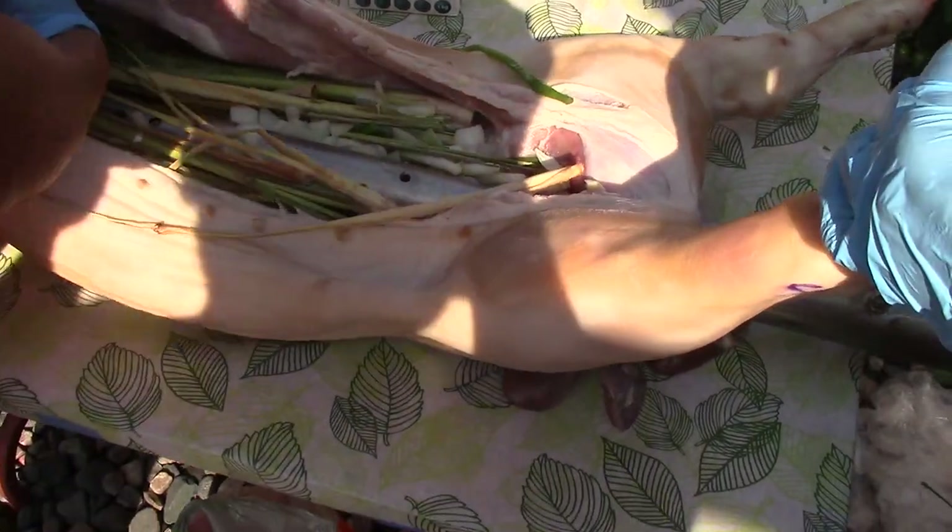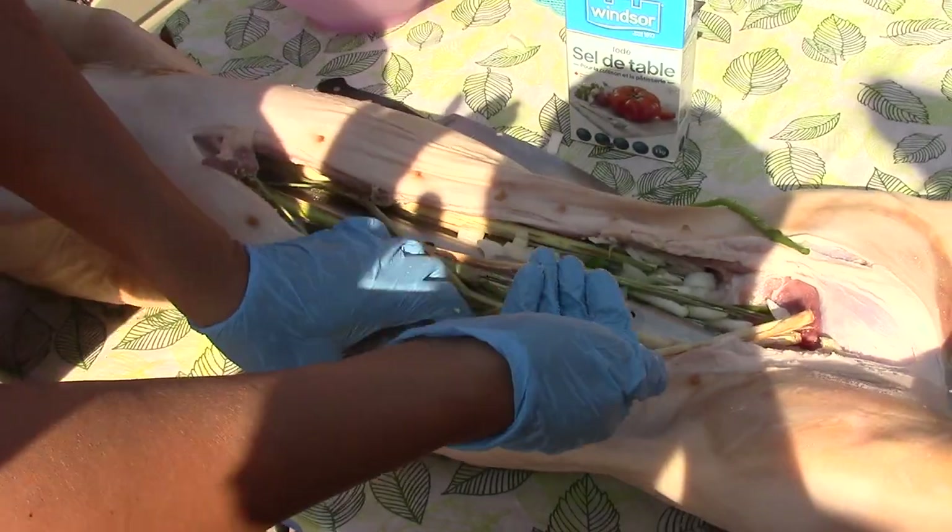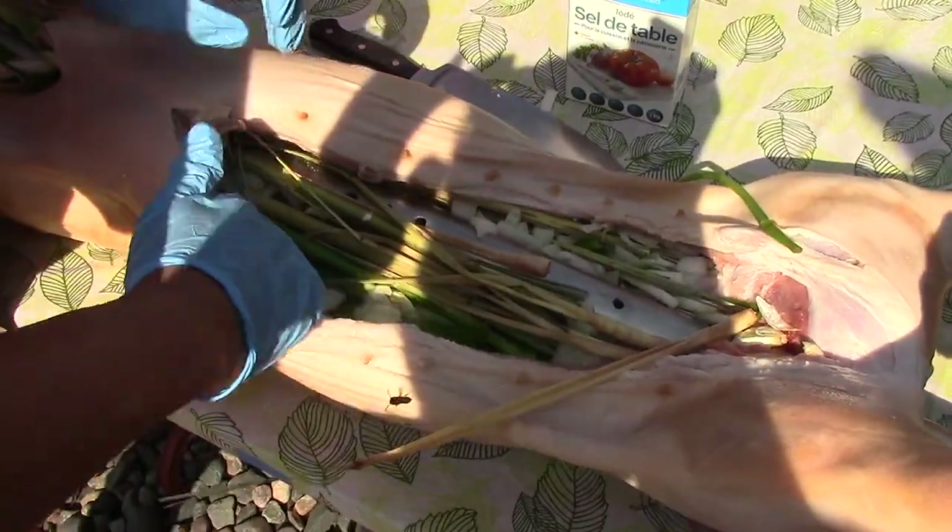Salt is one of the main ingredients. Rub it right in — rub it into the stomach and the lining thoroughly.